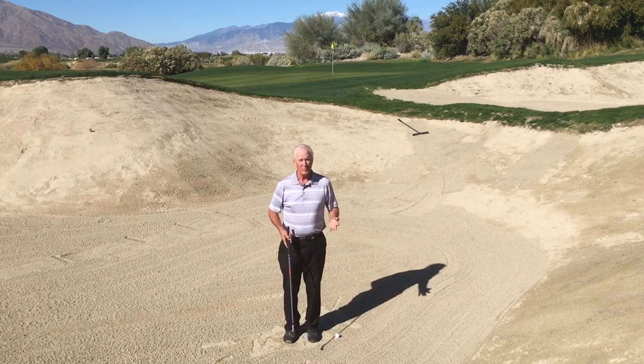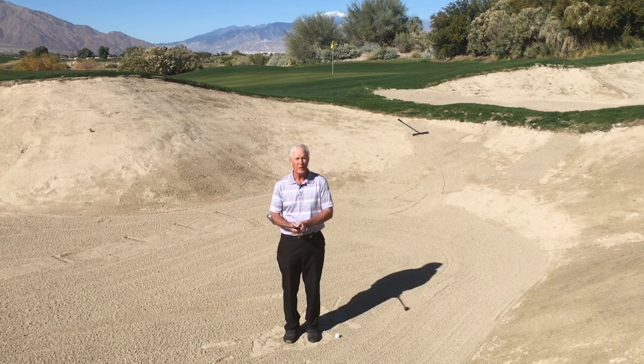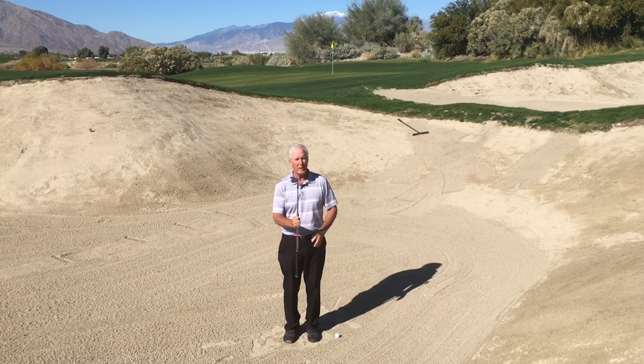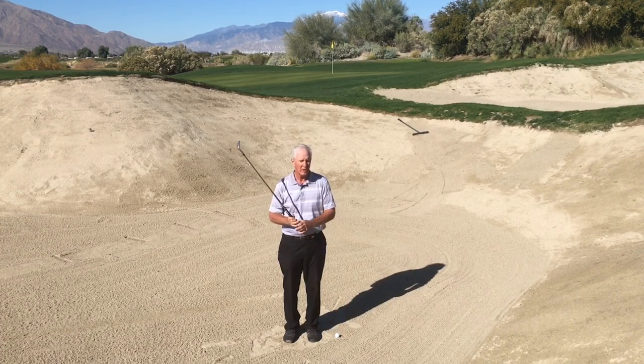Normally when I'm in these greenside bunkers, I find that I'm taking maybe my 60-degree wedge, maybe my sand wedge which is 56, but this is a much longer shot. What should I do? Do I swing harder, put it back in my stance? No — let's do something that's really simple. I'm going to take my pitching wedge and hit a normal kind of blast shot with a couple of little changes, and here's how that works.